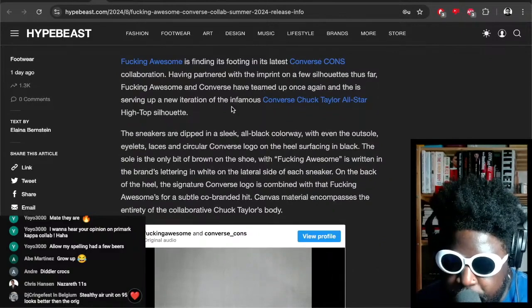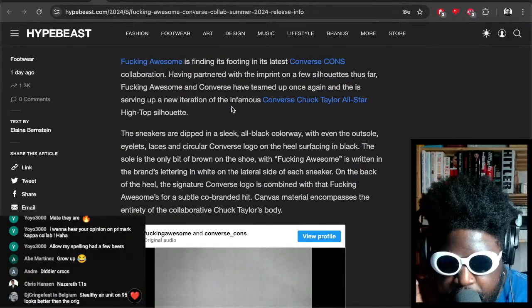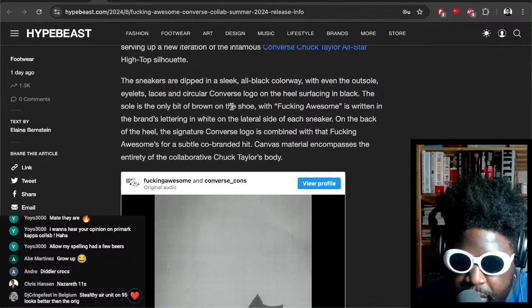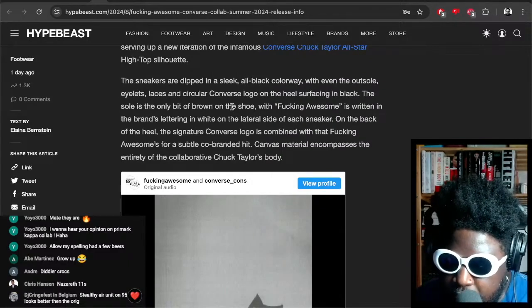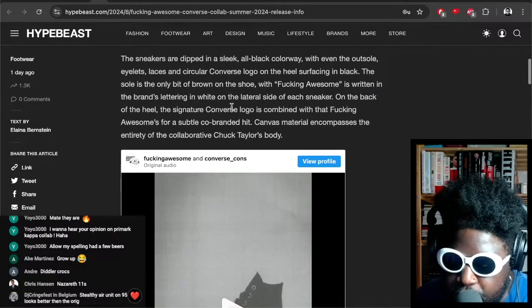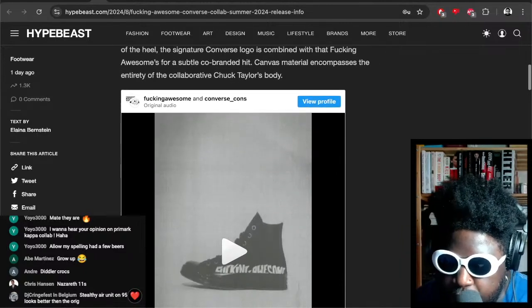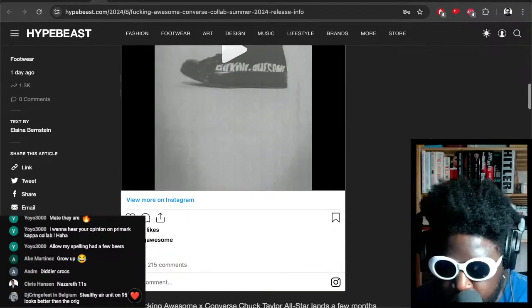The blurb says: 'Fucking Awesome is finding its footing in its latest Converse CONS collaboration, having partnered with the imprint on a few silhouettes thus far. The sneakers are dipped in a sleek all-black colorway, with even the outsole, eyelets, laces, and circular Converse label surfacing in black. The sole is the only bit that's brown on the shoe, and Fucking Awesome is written in the brand's lettering on the lateral side. Canvas materials encompass the entirety of the collaboration.' So they're fucking cool. I really want a pair.